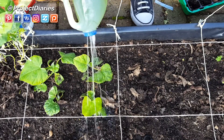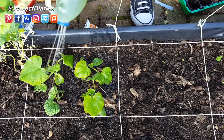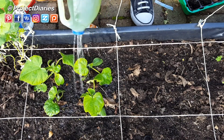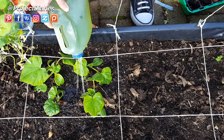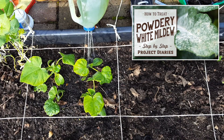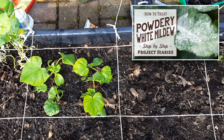Once you finish planting them, give them a good soaking and a deep watering. It's okay to wet the leaves at this young stage, but once they mature you really just want to water around the root system to eliminate any powdery white mildew. If you do encounter this problem, there's a tutorial linked to help you eliminate that, and watering around the roots will help you avoid any fungal problems.